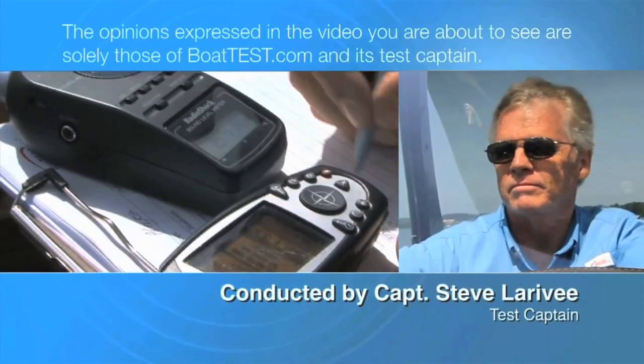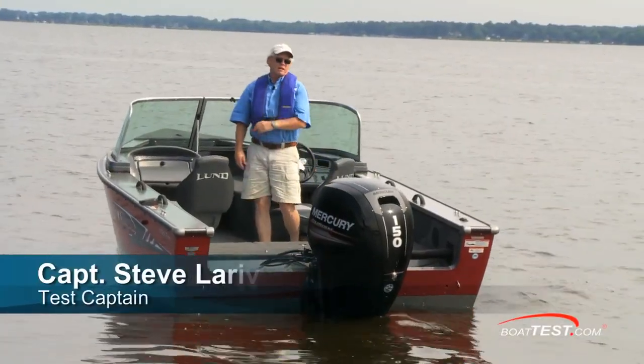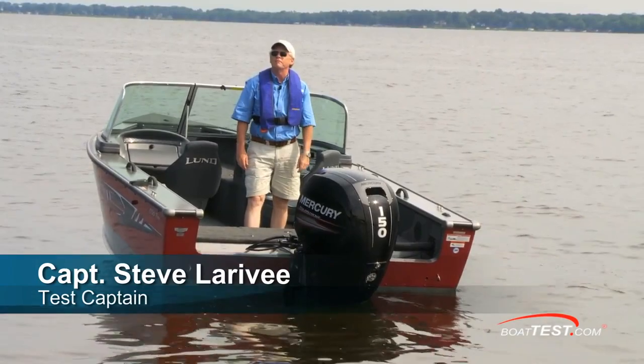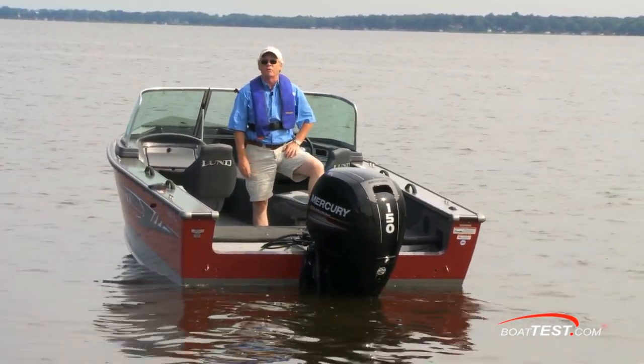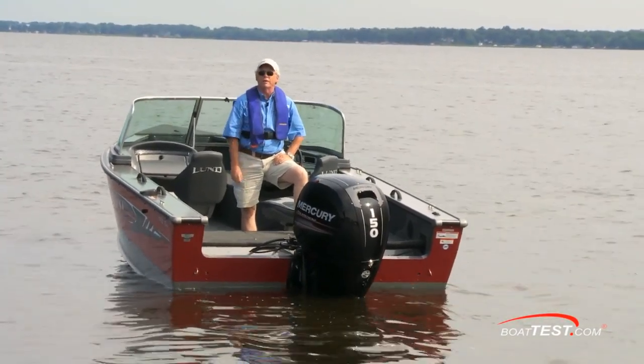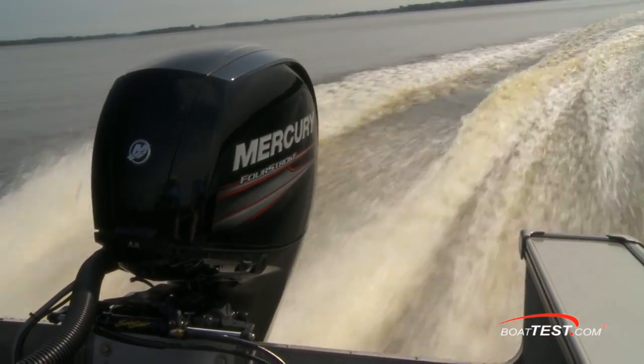The following opinions are solely those of BoatTest.com and its test captain. Hi, Captain Steve for BoatTest.com, and this is Mercury's 150 four-stroke. She's one of the lightest engines in class, and because of her great power-to-weight ratio and 3-liter displacement, she makes a great trade-up for those coming from a two-stroke. I'm going to put it through a full test and see how she does.